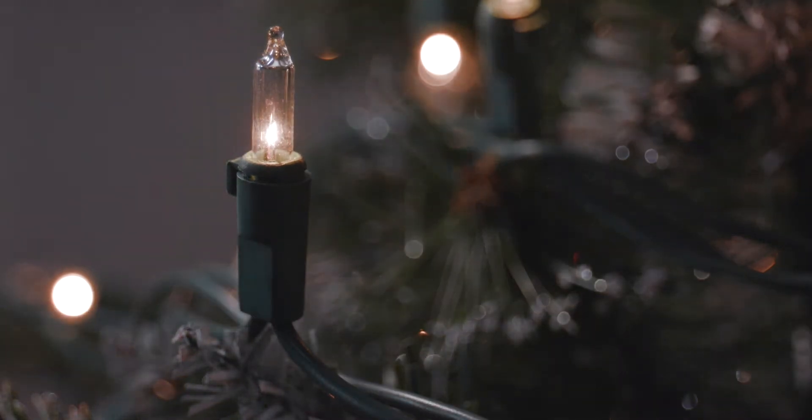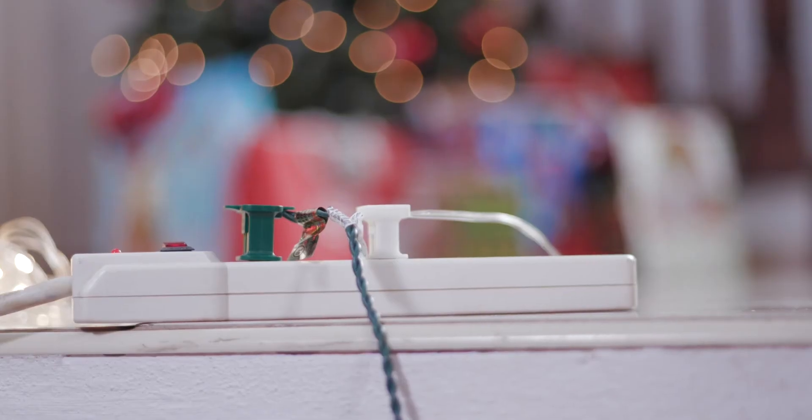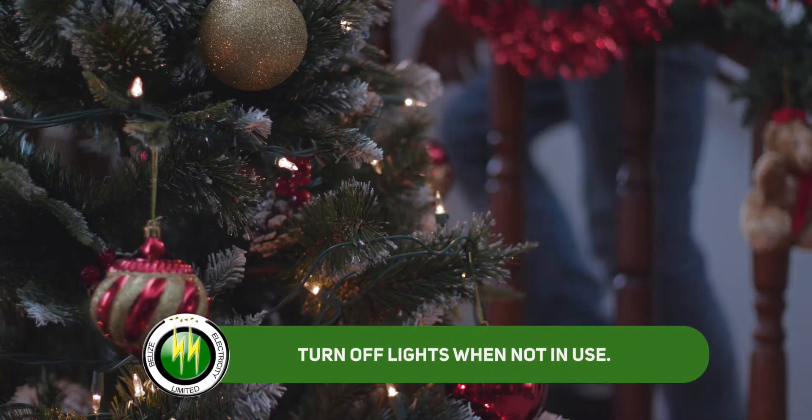Remember, even when switched off, your decor still consumes small amounts of electricity. So curb the waste by plugging all decorations into power strips and turn off lights when not in use.